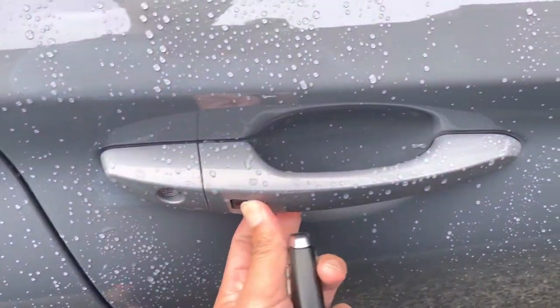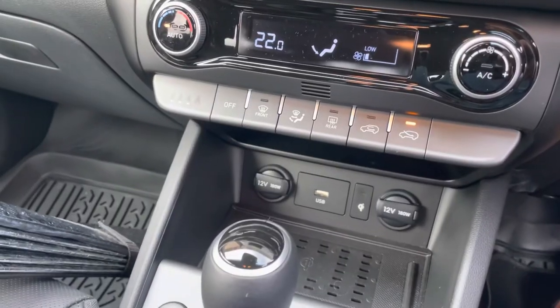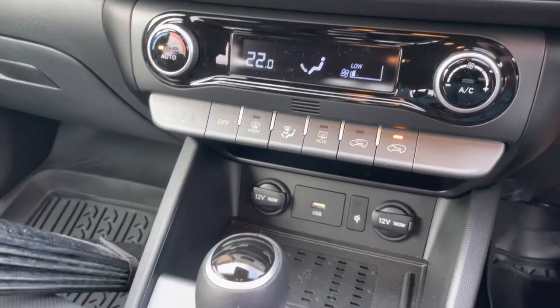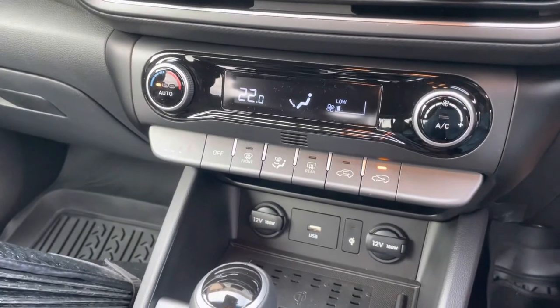The aircon is on again. In that way, you can cool down the car, or you can increase the temperature to your preferred setting.